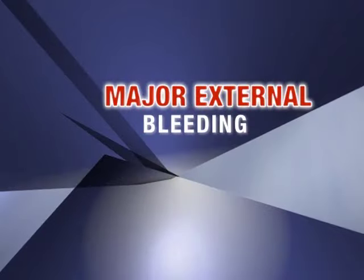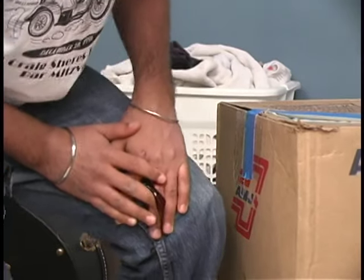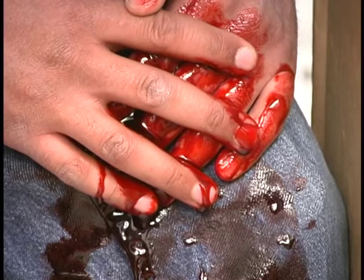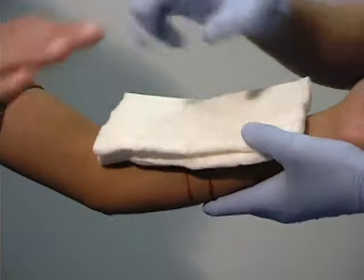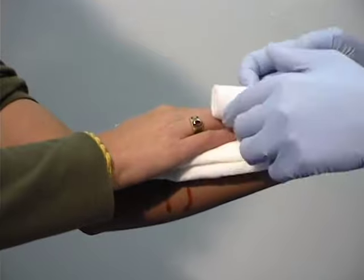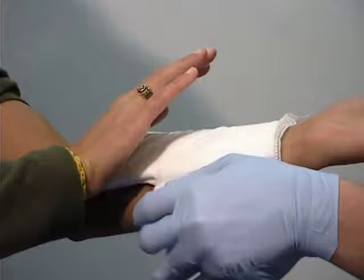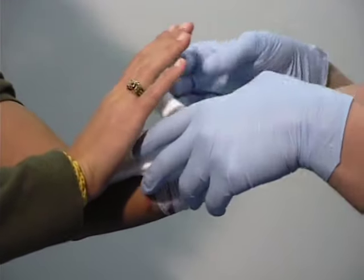Major external bleeding can be life-threatening, as it reduces blood flow to the vital organs and can result in death. To treat major external bleeding, apply direct pressure to the area with a sterile dressing or clean cloth, and secure the dressing in place with a bandage.